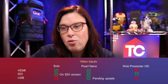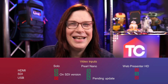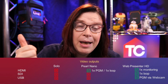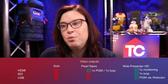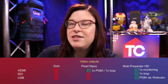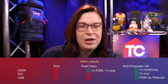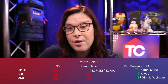The Web Presenter HD can only do SDI input. For video outputs: the Solo has no video outputs — period. The Pearl Nano has one program output and one loop output. The Web Presenter is really powerful — it has a monitoring output and also allows for SDI loop through as the program out. You can also use the webcam feature to push the signal to a computer, which is still possible on the Web Presenter.